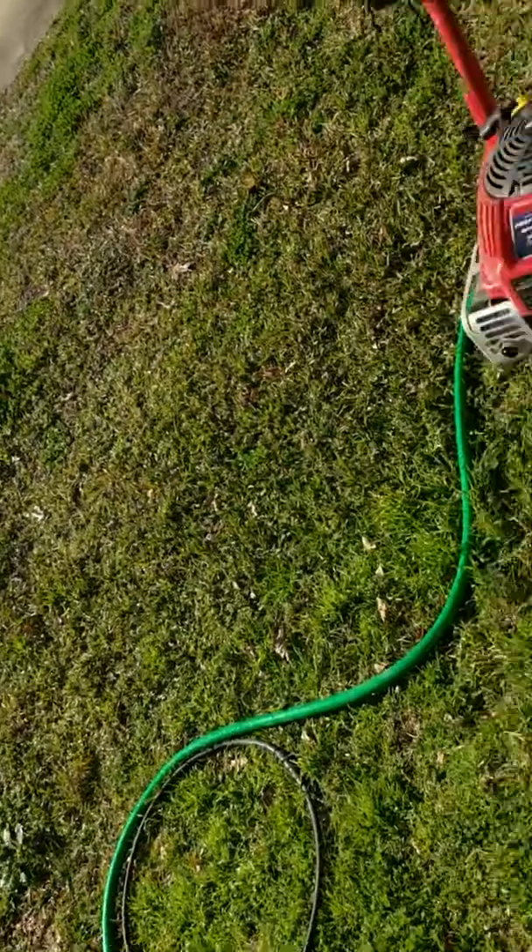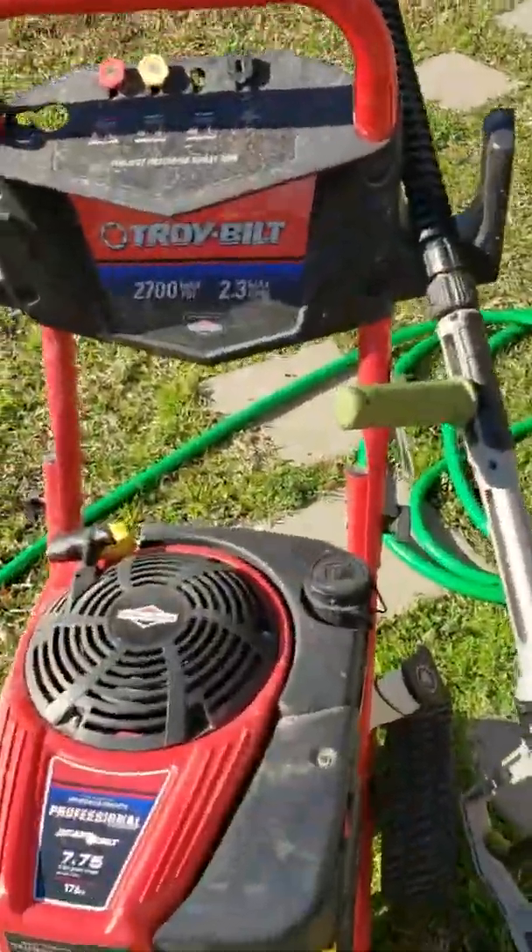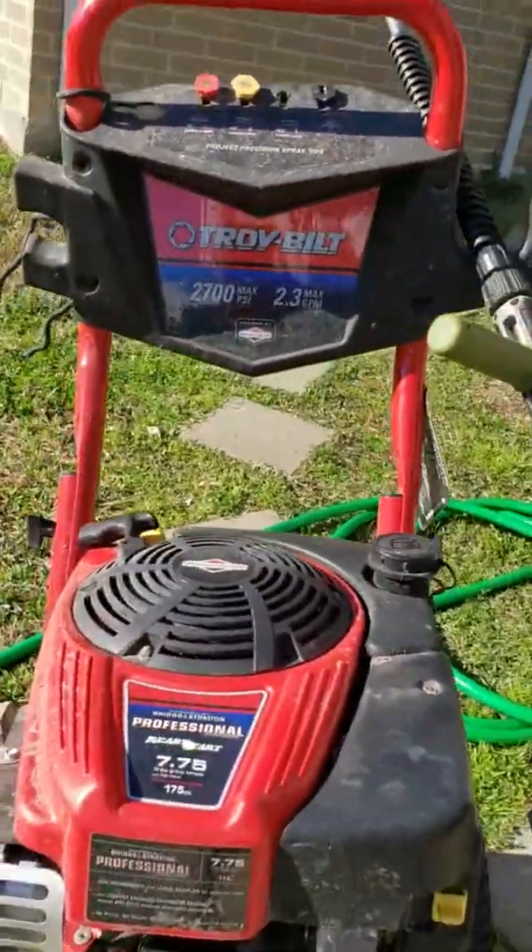What's up y'all, Dennis here, dude all garage. Just want to do a quick review on my power washer. I've had this thing at least five years — it's a Troy-Built 2700 max PSI, 2.3 gallon per minute power washer with a Briggs and Stratton engine on it.